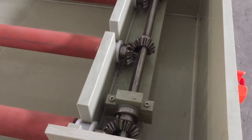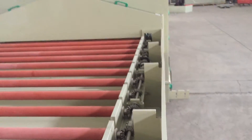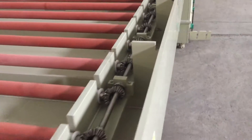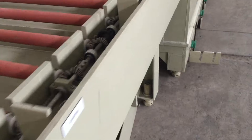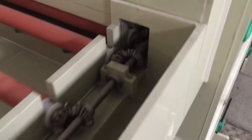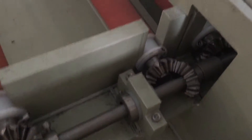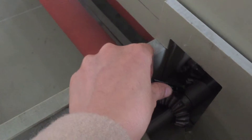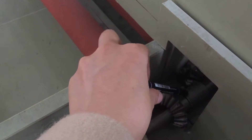I will show you how to connect this. You should be connected with this. This is one kind of axis cover.